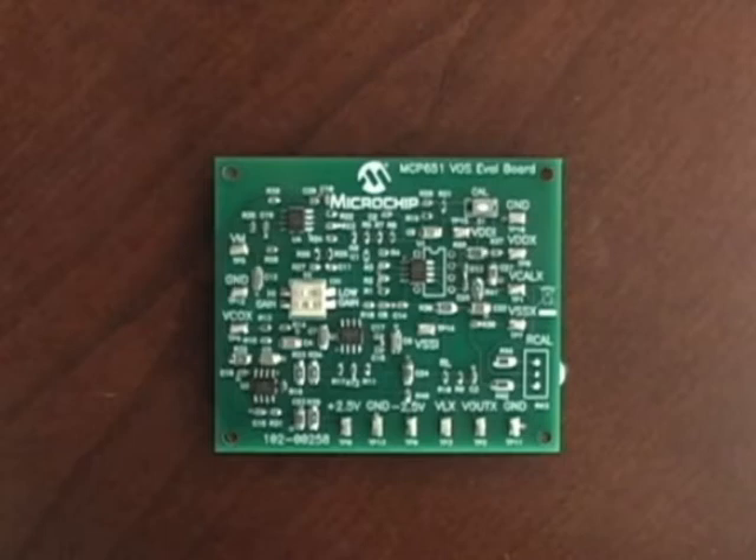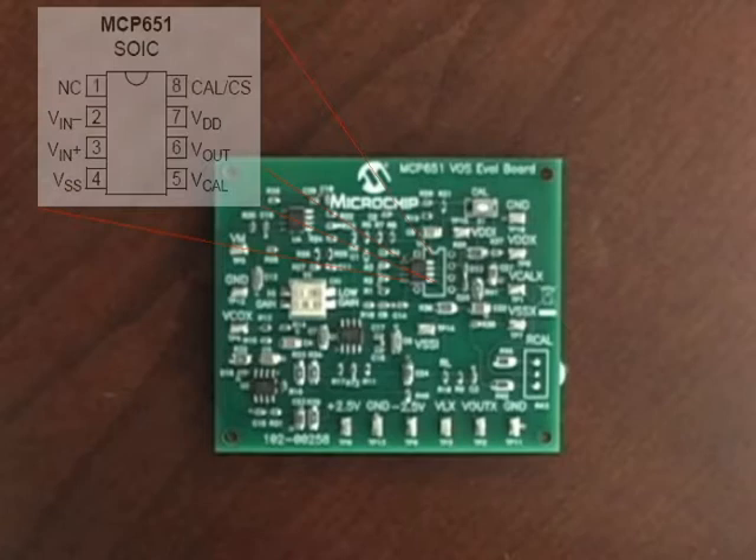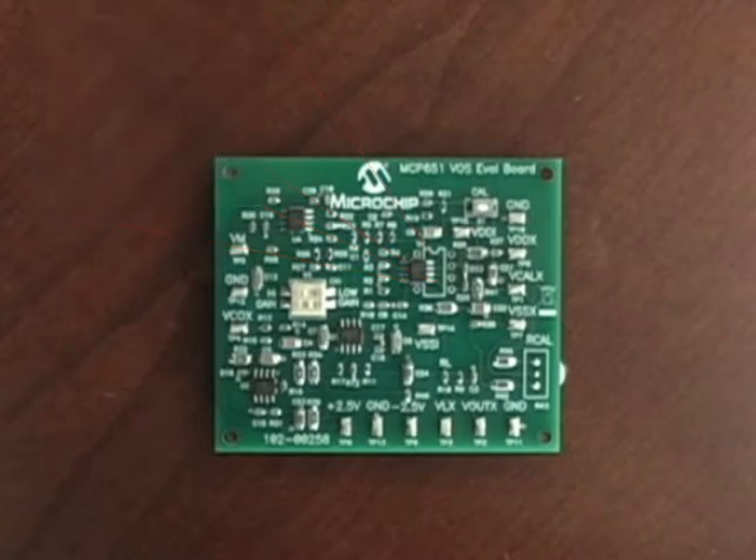The MCP651 Evaluation Board features the MCP651 Single Operational Amplifier in an 8-pin SOIC package. The input offset voltage of the amplifier is measured, amplified, and filtered, and is available on a test point labeled VM for easy measurement.